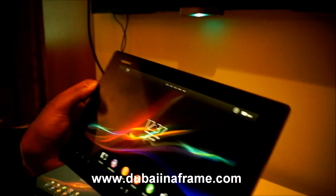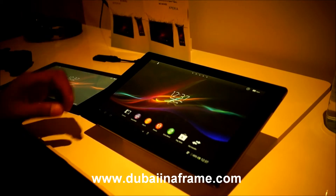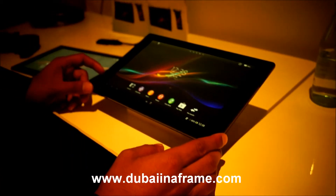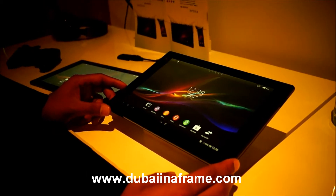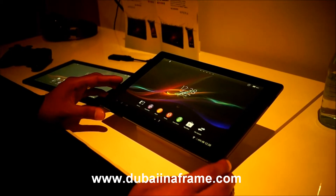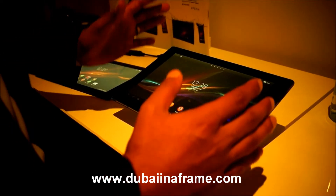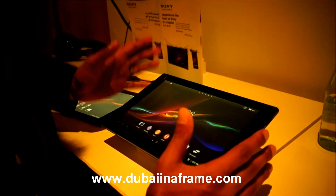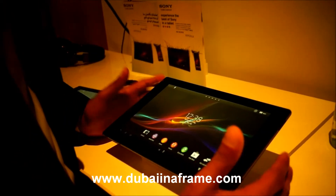Looking at the technical aspects of the tablet, it is a 1.5 gigahertz S4 Pro Qualcomm processor with an Adreno 320 GPU, which is a graphic processing unit, which means the tablet itself is a very high-end performing tablet with great gaming and graphic rendering capabilities.